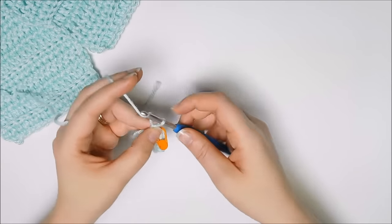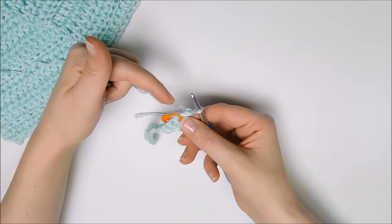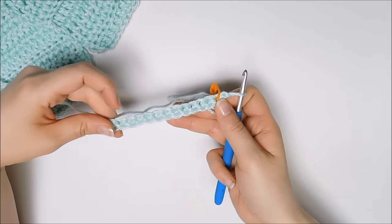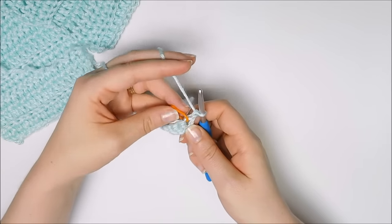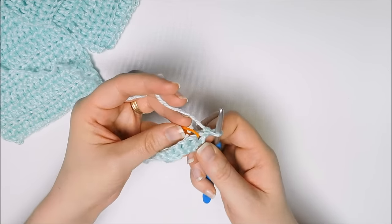So chain one and then turn, and you're going to work from this stitch across, so back across your work. And if you use this stitch marker, you know exactly where to place your hook.